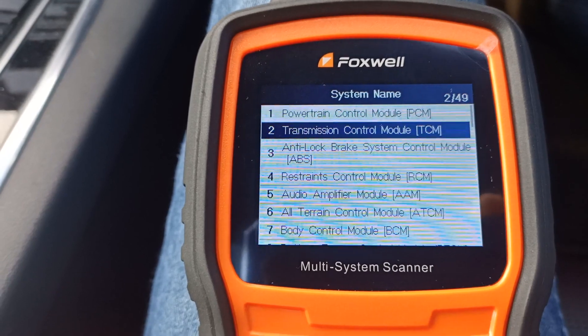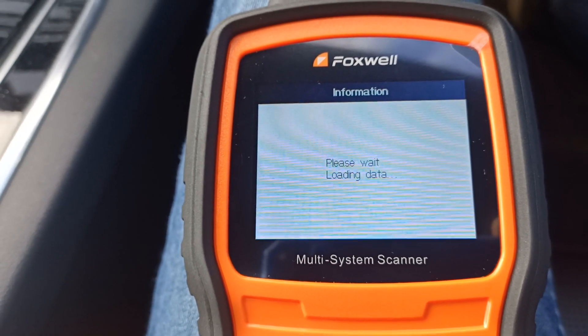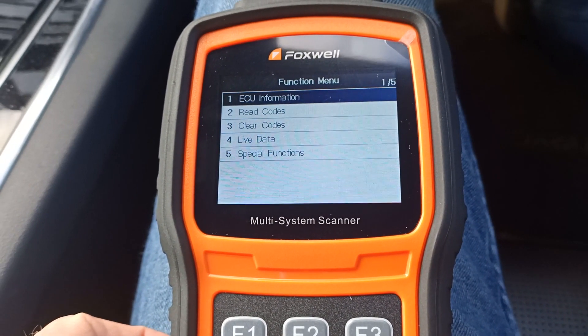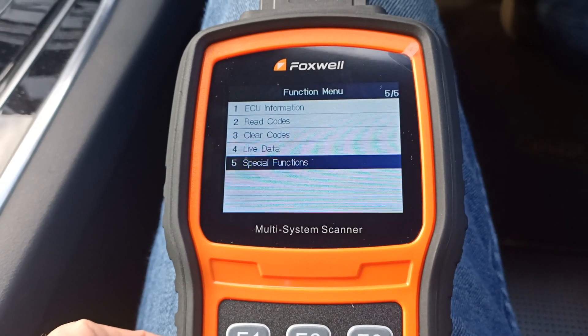As before, I'll go into control modules, then the ABS, then the special functions. This time we want to exit maintenance mode.